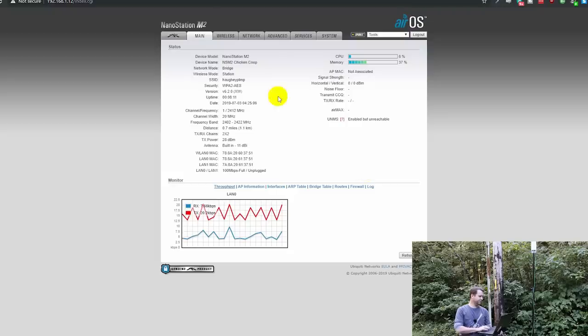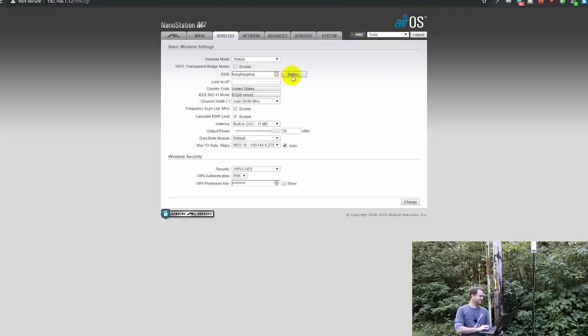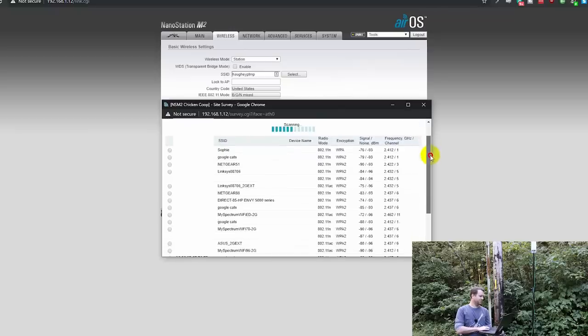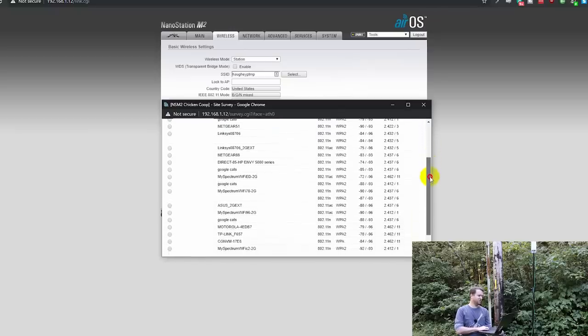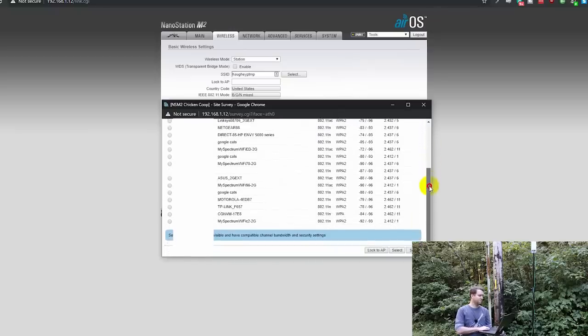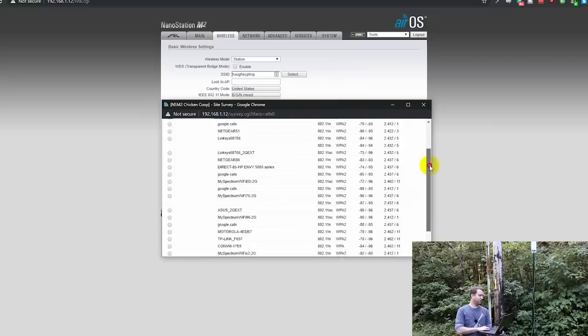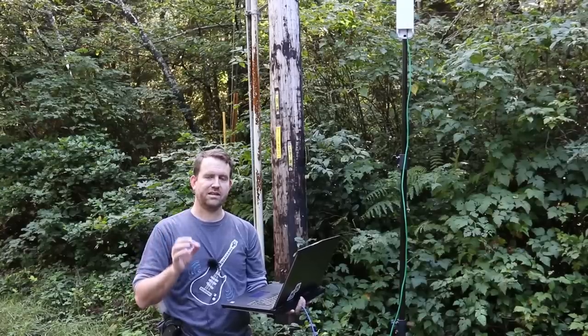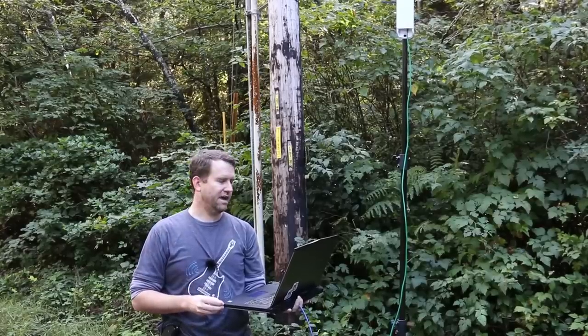Looking at the interface under wireless, if I click 'select' you can see just how many other networks are present. I'm not sure if it's not connecting because it's too far away with too many obstacles, or because of all the access point interference. So we're going to try moving to one other location to see if we can get a stronger signal.